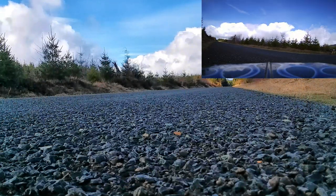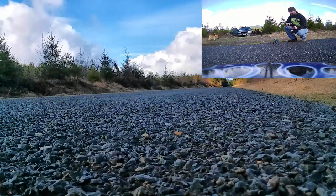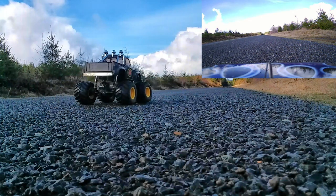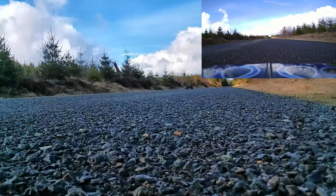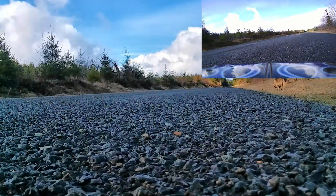Come on, get out of the ditch! Here we go. Forgot to mention guys, I'm running this on a fully charged 4200 nickel metal hydride battery, so that's what I'm testing it on. Yeah, definitely getting up to top speed pretty good.